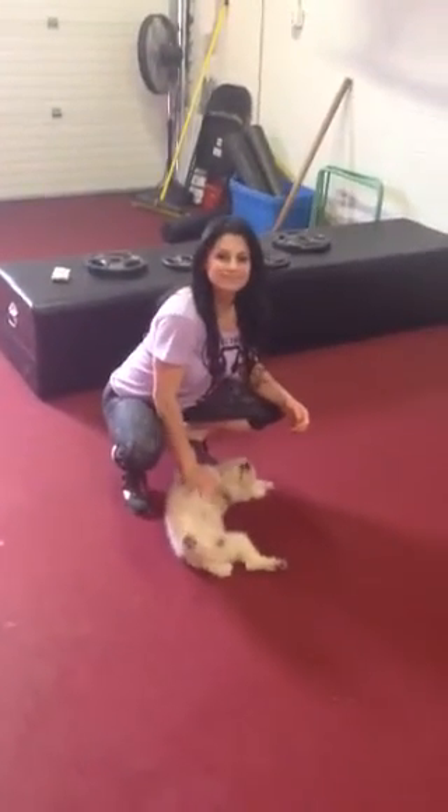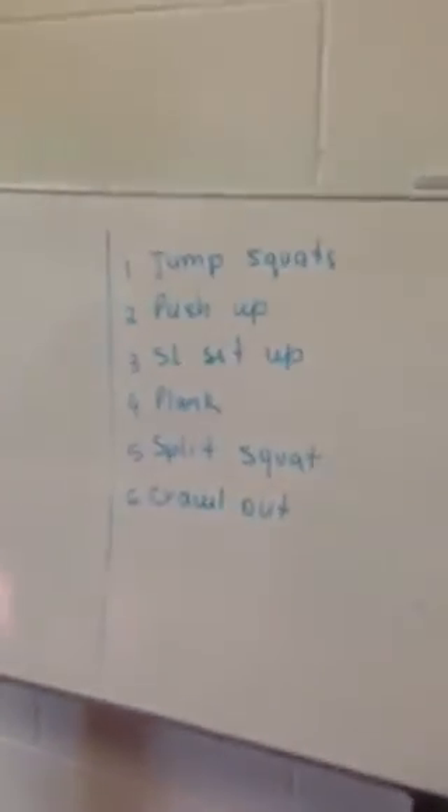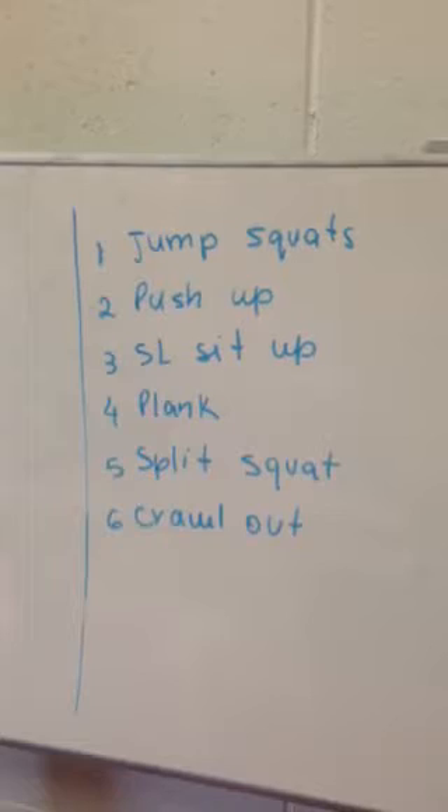What's up guys, Carl, Andrea and Diesel here from Noble Training. Real quick — body weight circuits. I get a lot of requests; people are at home, they don't have equipment, they don't have anything to use.